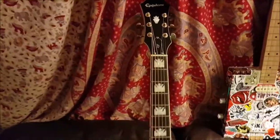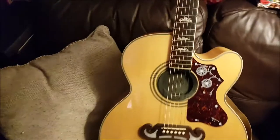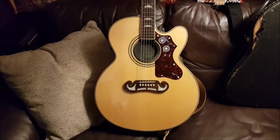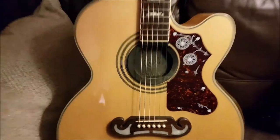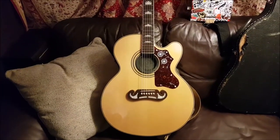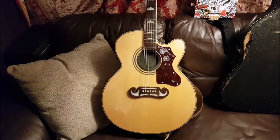Anyway, I use this one for my acoustic gigs — this is my main guitar. It's a jumbo body. I stick a bung in it so it doesn't sound too big. But it feels big, which I like — like something big in my hands.